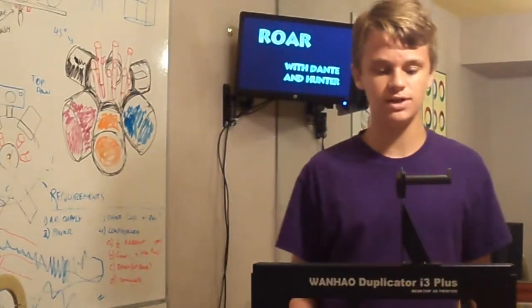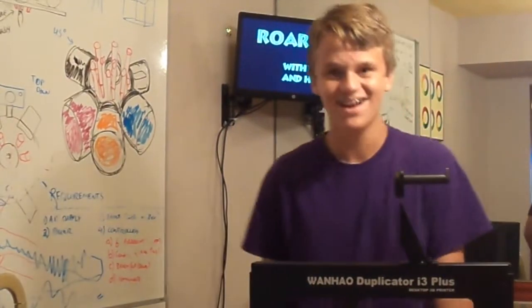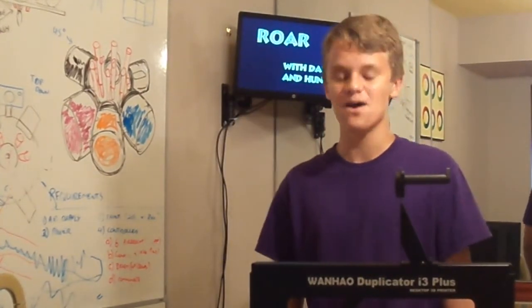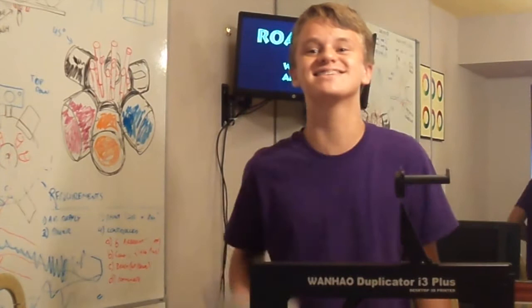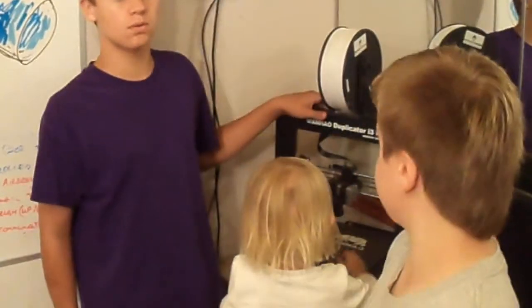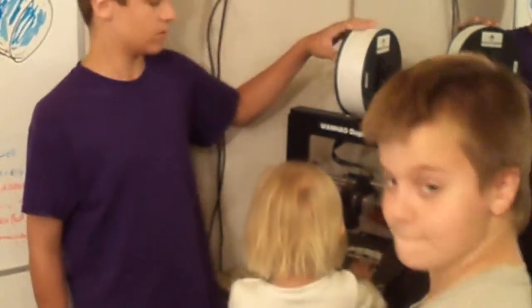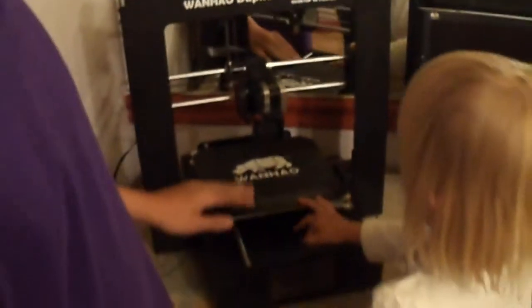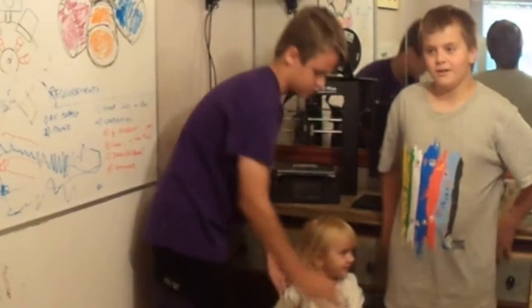Okay, so we've plugged everything in, now we're just connecting this piece. I have one kilogram of filament. So we just attached this filament here — it's going to run down from here into the print head and onto the platform, creating what we want.